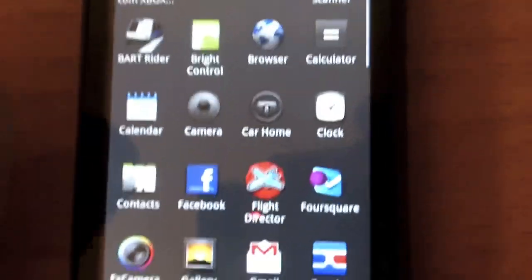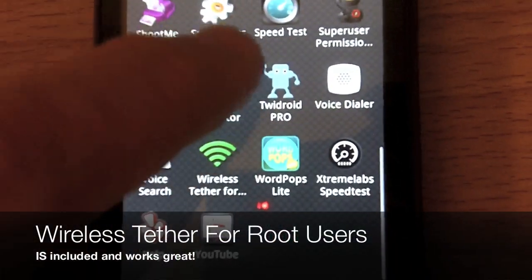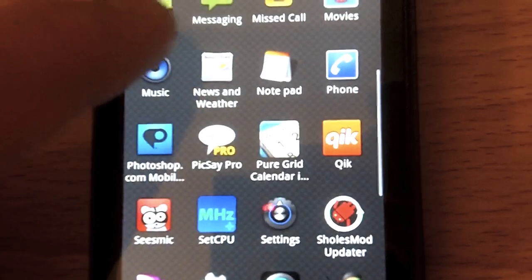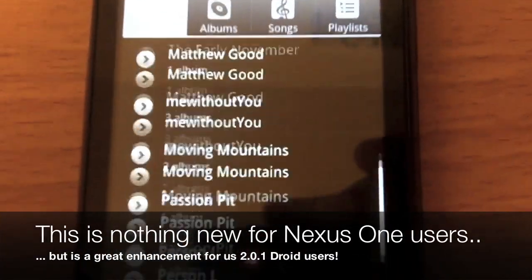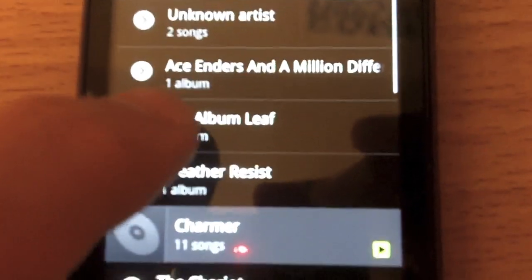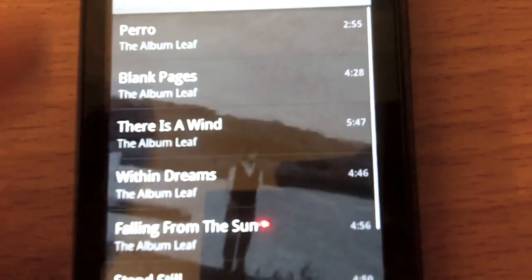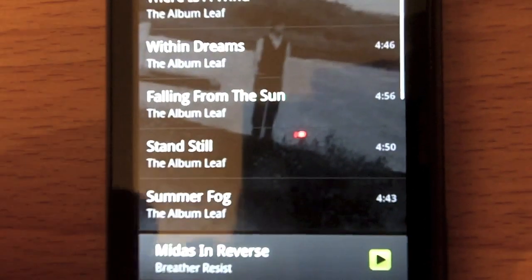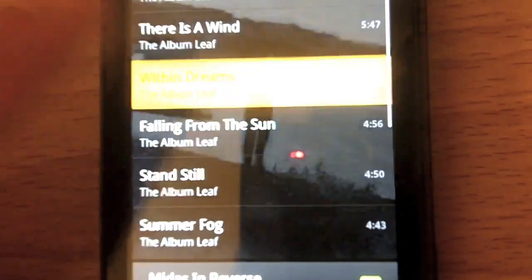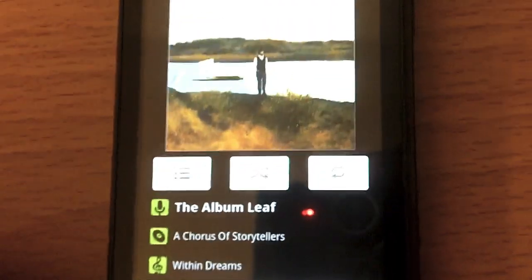They added a couple new apps in here — the Bright Control app and a couple new things here and there, but most of it's pretty much the same. Another cool addition I wanted to show you was the 2.1 Music app. Pretty much the same as what you've seen before, but it adds a little bit of a better UI. It puts the album art behind the track selection, which before was very bland, and they added a quick bar on the bottom. The now playing screen is ultimately the same though.